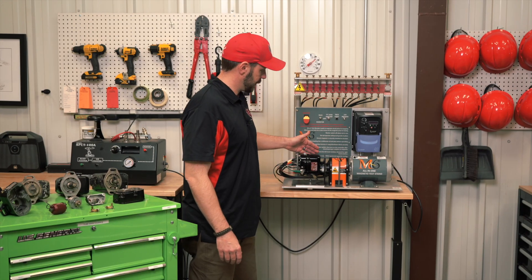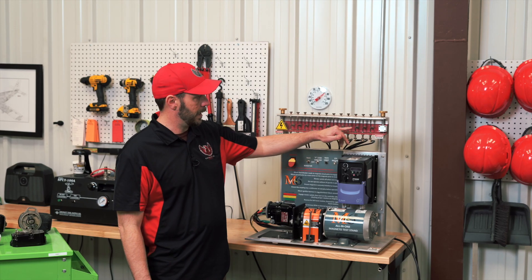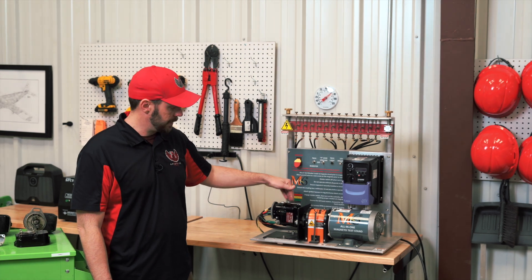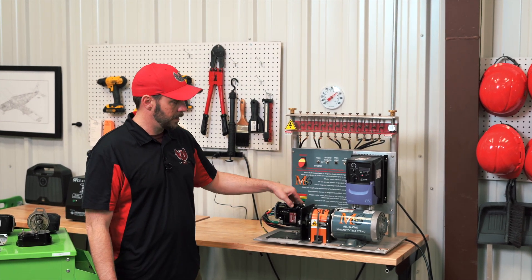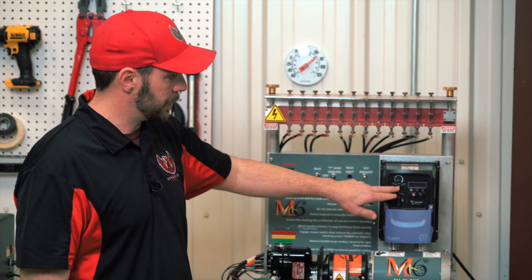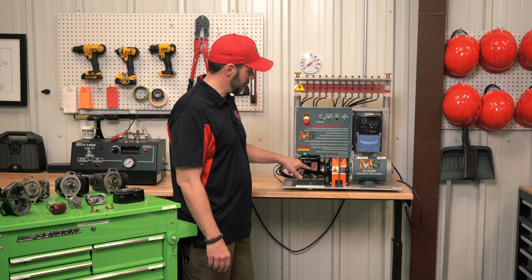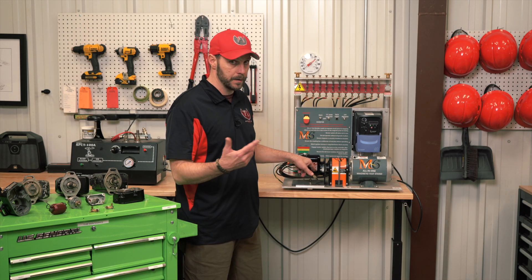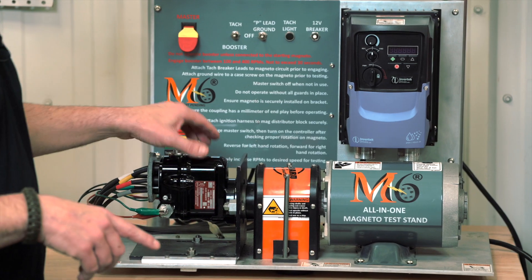Our M6 tester allows us the capability of checking the voltage and the spark of each cylinder through its full revolution, all the way up to a certain RPM, which we can control via this panel here — with forward and reverse. You have to make sure you check what type of magneto you have, whether it be right rotation or left rotation.